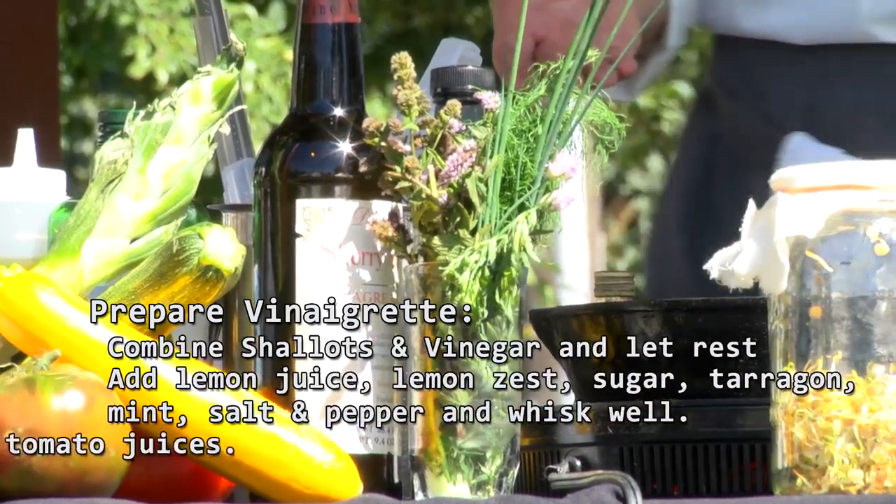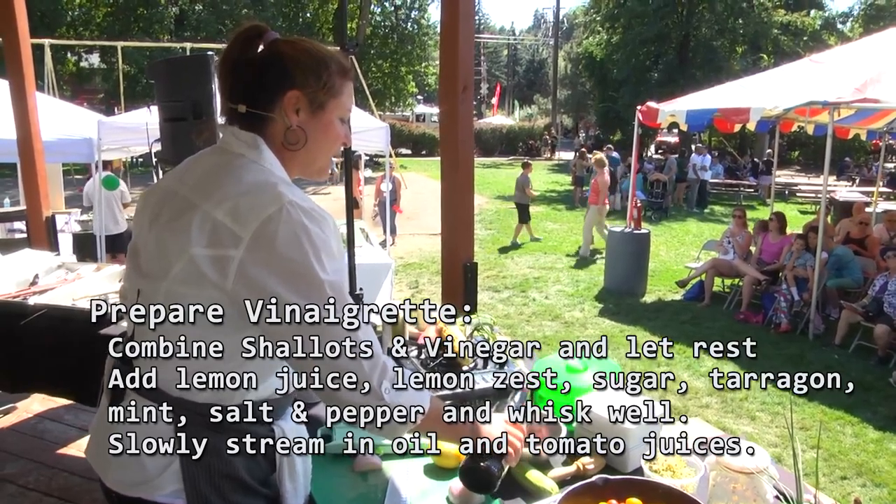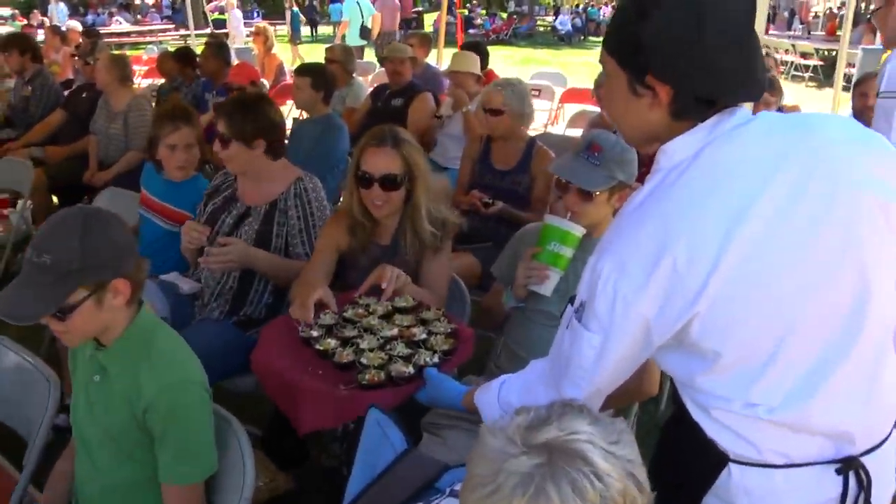I'm a big fan of just tearing herbs. It keeps them from being bruised, and it also gives kind of a bigger presence. And then, you know, we're here for Lentil Fest — a nice big pile of lentils.